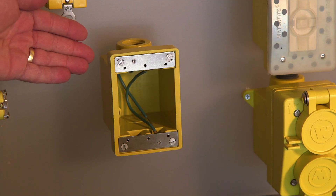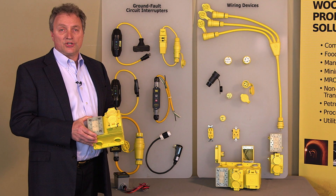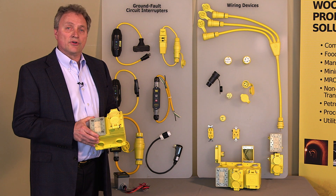This does complement our current FD box, shown here in the threaded version, available in half-inch, three-quarter, and one-inch threaded entry and exit for your conduit.